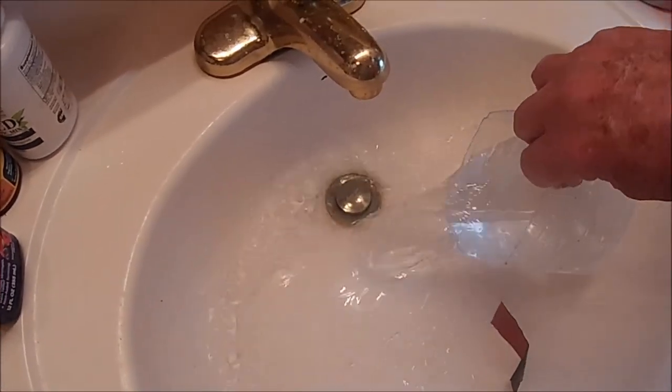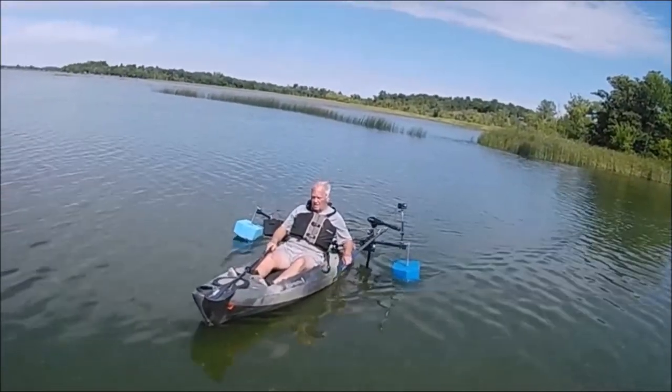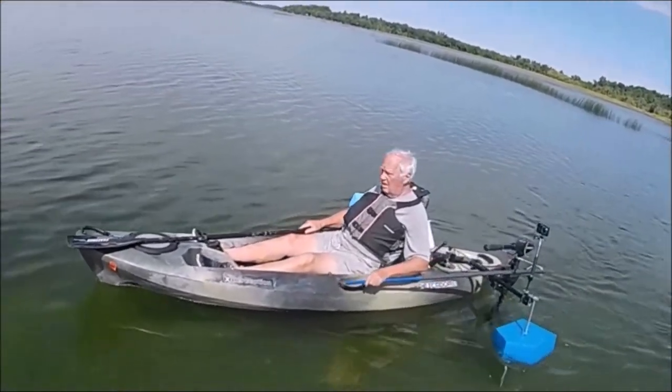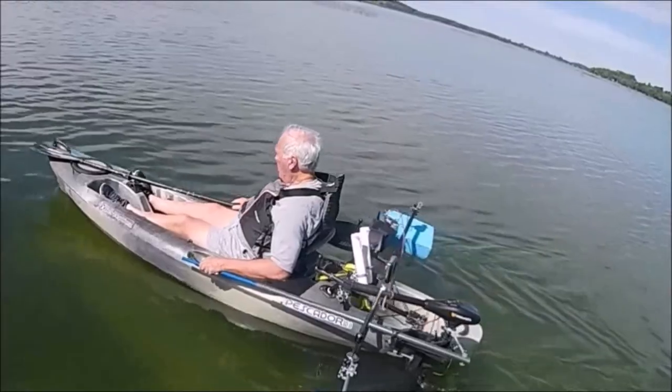The navigational light can be removed and on top can be placed your GoPro-type camera to record your kayak trip. This video shows me in a kayak with the magnetic base telescoping unit with a camera attached to record my trip.